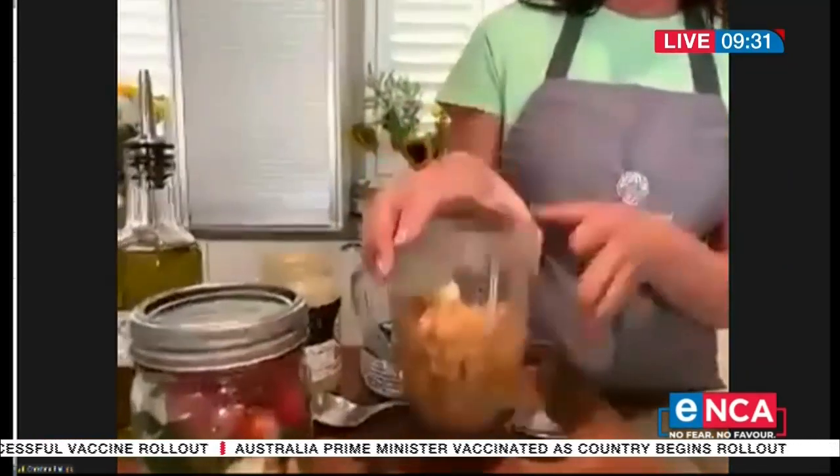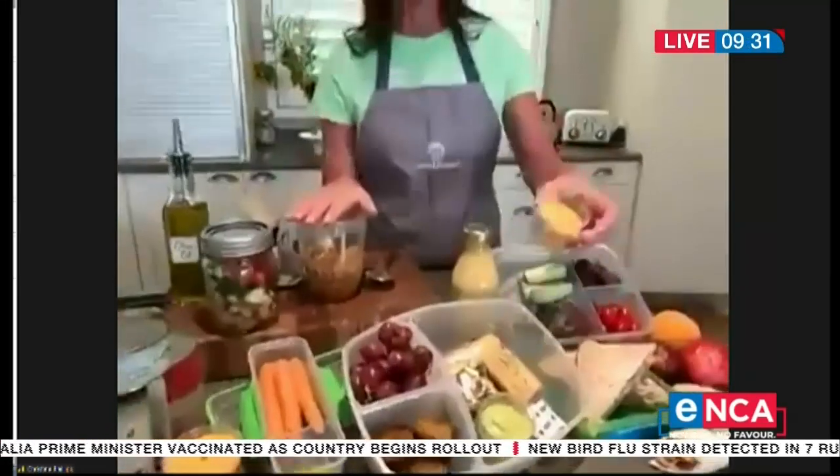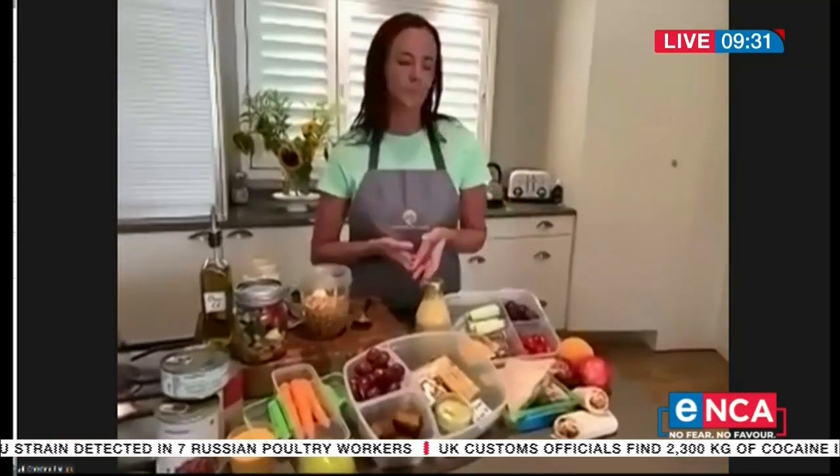Chickpeas, butter beans, lentils — those are great sources of protein and they're really economical. You can buy them in packets, boil them up, and it's really economical to do. Some of our favorites are making things like hummus or a butter bean dip. Here I've got chickpeas with a little bit of lemon and garlic and water, and I blitz this up to make a hummus. Hummus is packed with omegas, protein, and healthy fibers.